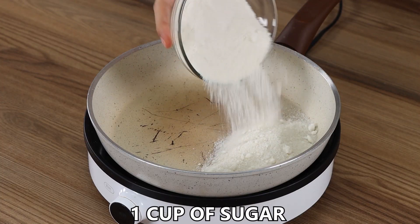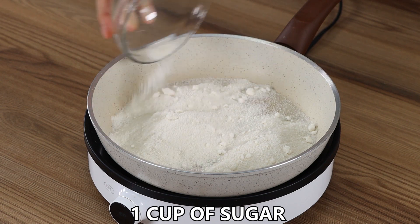In a pan on medium heat, add 1 cup of sugar and mix it until it melts.